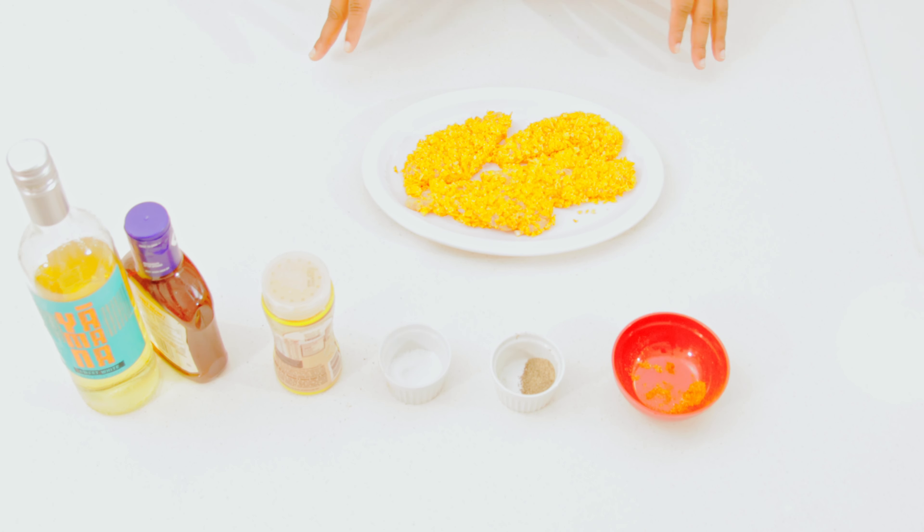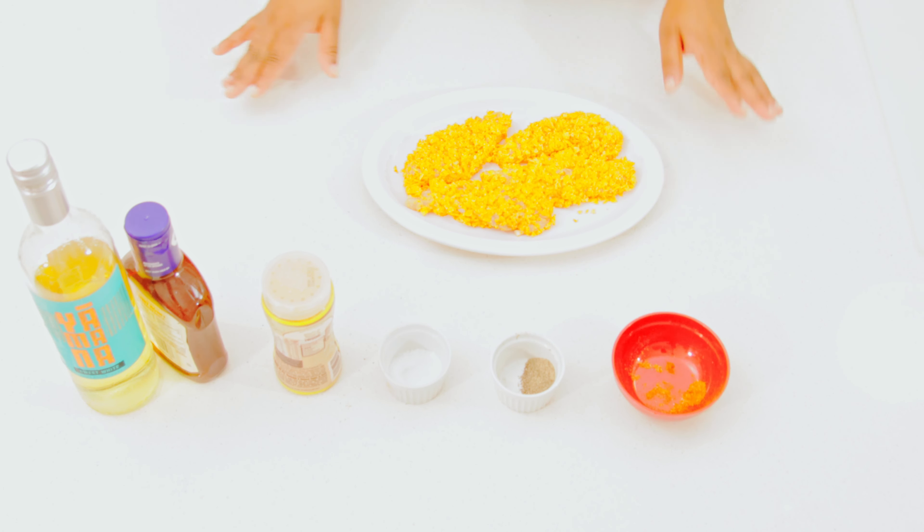All right guys, so we're ready to fry. I have my frying pan over there with some oil taking time to heat. Now guys, with the Doritos it will change color — it will burn real quick. So you want to ensure that your oil is hot but the flame is low, to prevent all that burning. All right, so let's get frying.